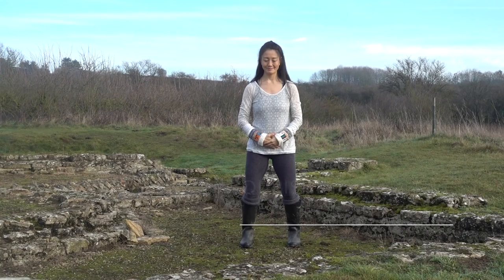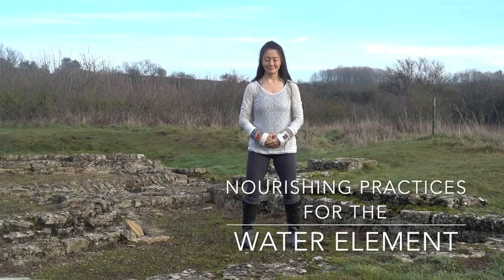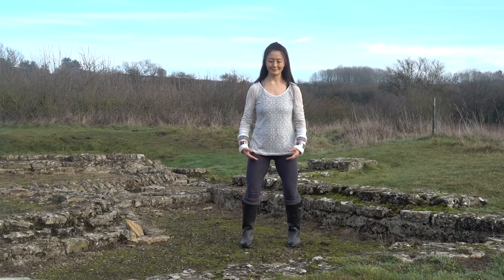This is a qi gong practice for the kidneys and the corresponding element of water. Take a moment in standing, hands resting on the lower abdomen or dan tian, centering, grounding and breathing.